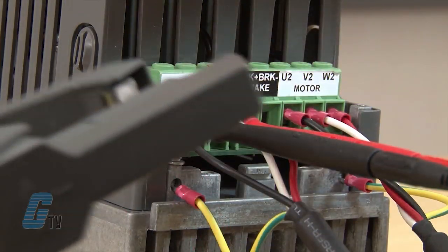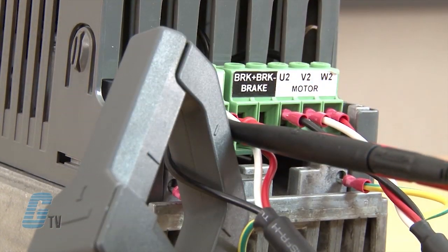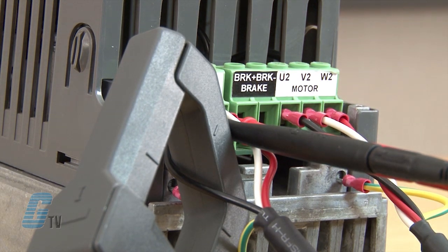I will put the current clamp from the Fluke meter around one of the incoming power wires. This will allow the Fluke to give an accurate reading of the harmonics being produced by the VFD.